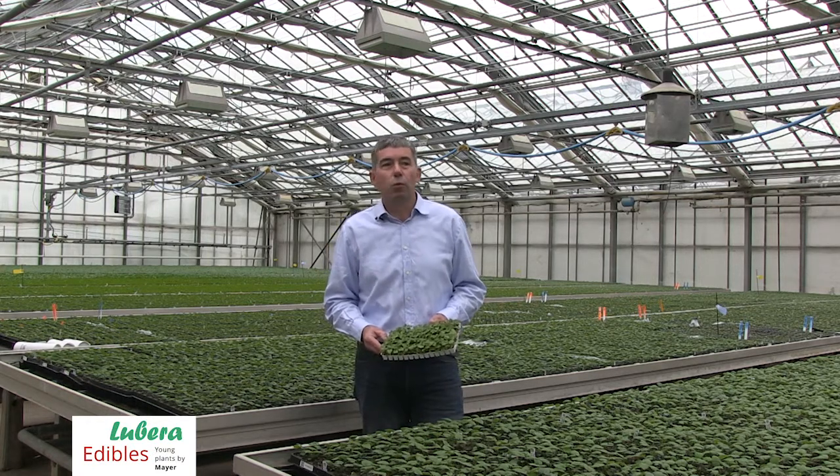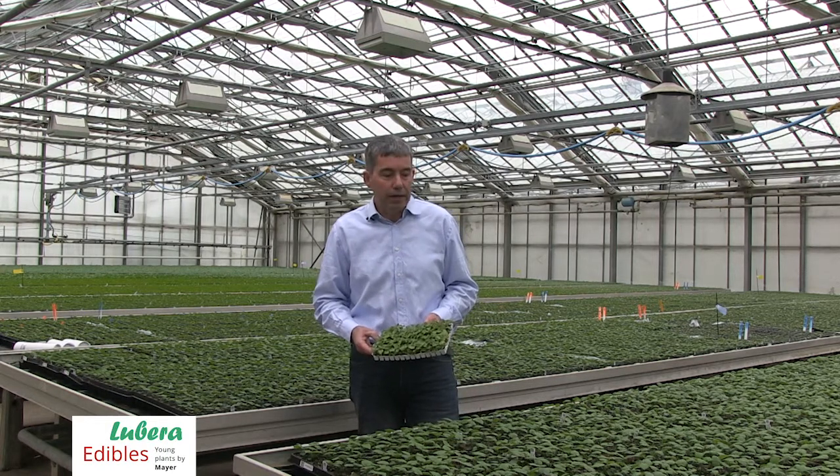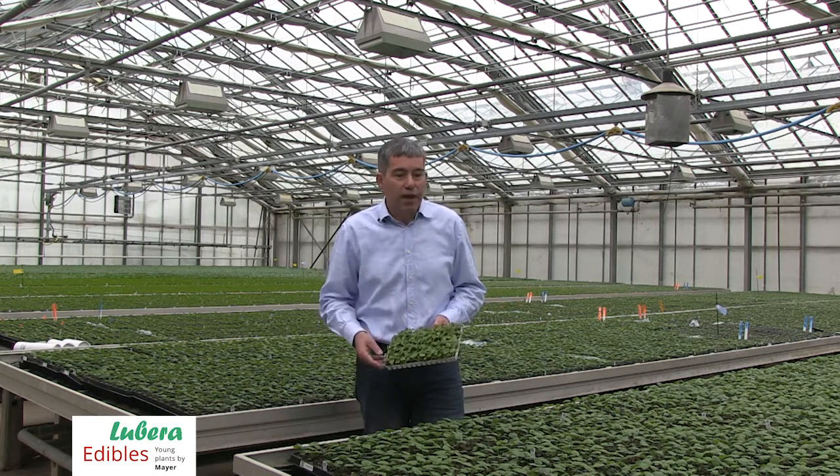The starting point for us always is our in vitro plug, which is a lab-produced young plant product. We transplant this by our transplanter automatically into a tray of 60.